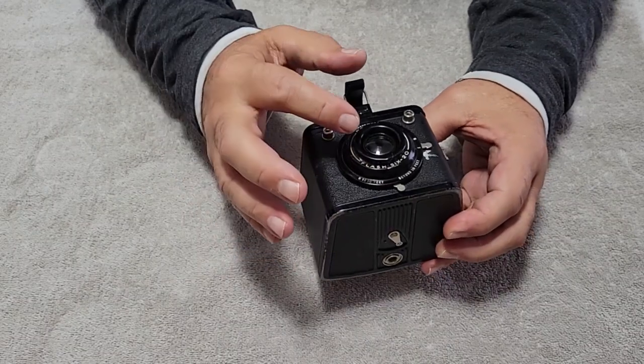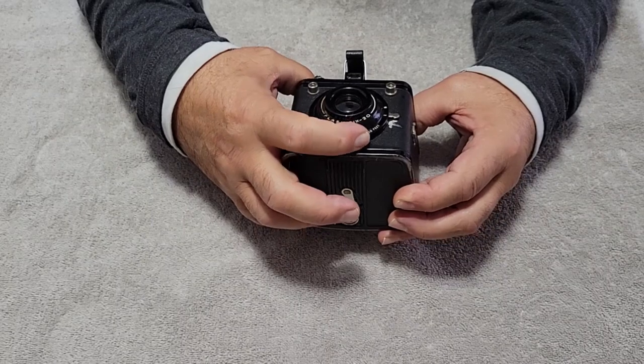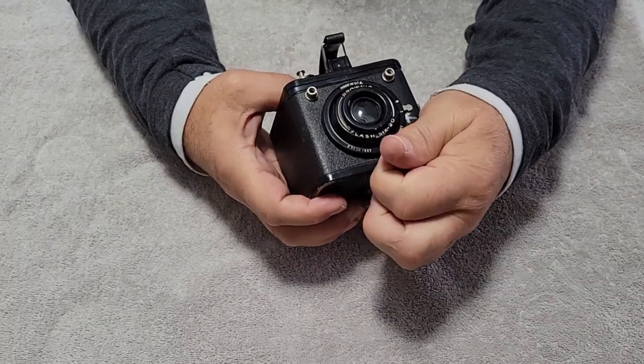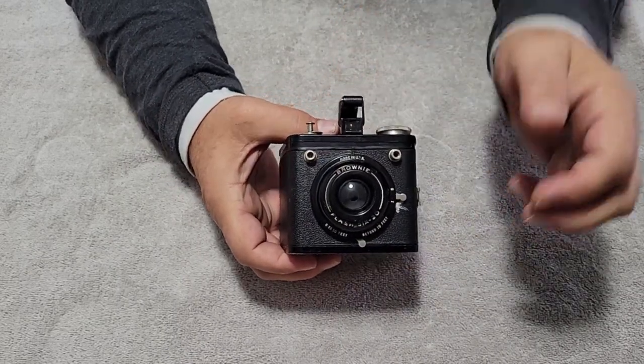I cleaned up the glass, but I did not dismantle it enough to get the close-up glass, so we won't be doing any close-up shots. This is quite a unique camera. This is actually the mount system for the flash, so it holds a huge flash.